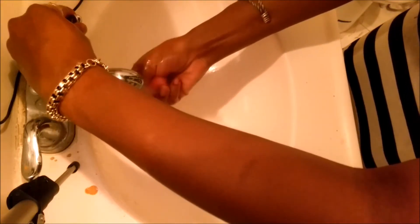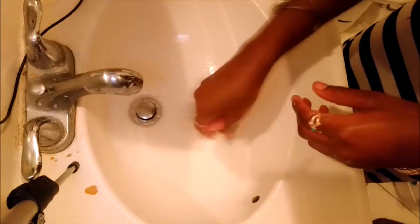Now that we've gotten it clean, what I was doing was rinsing it out with cold water just to help more of the soap and suds go away. Because as I'm squeezing, the suds are still trying to clean up.